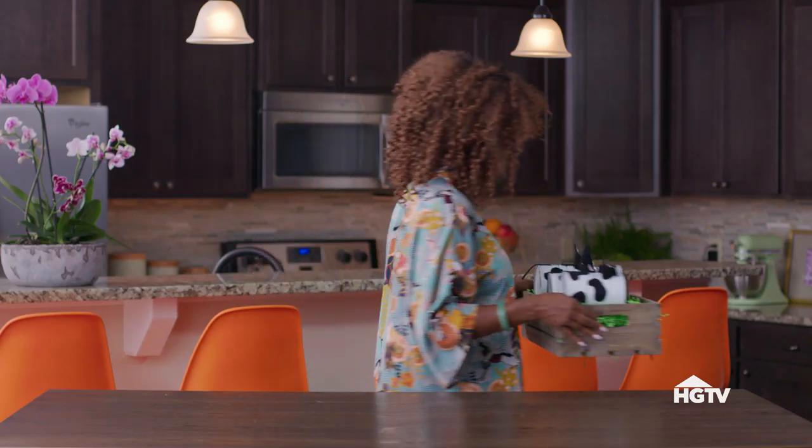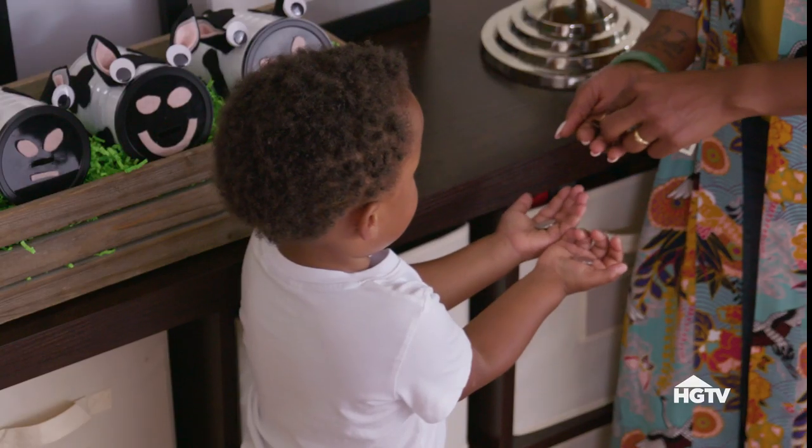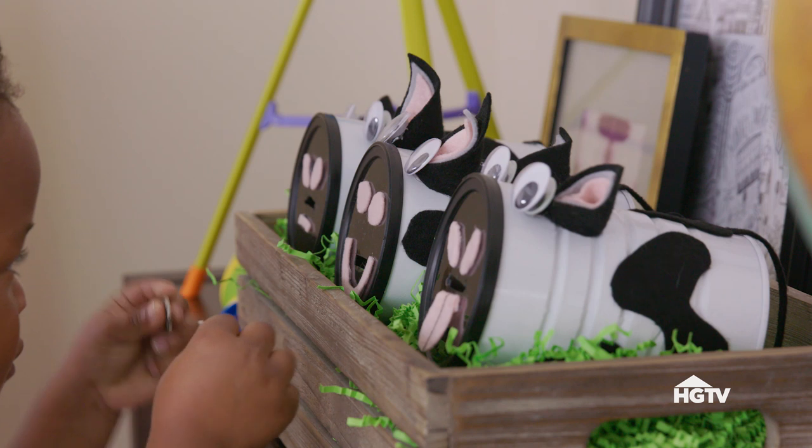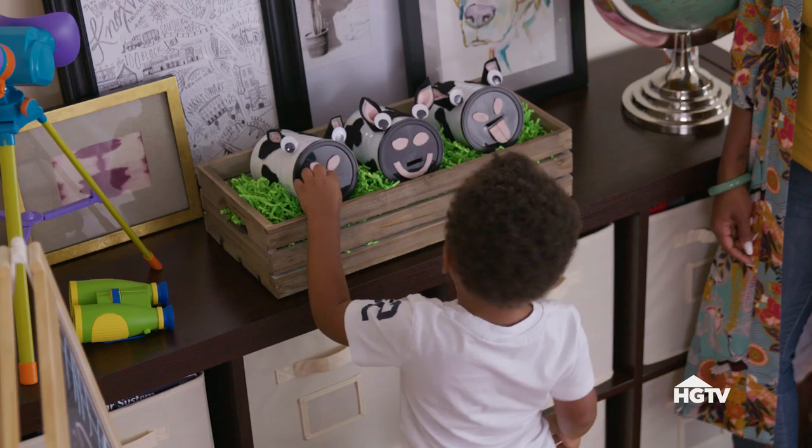Let's go see what Garrison thinks about it. Hopefully you enjoyed this. Give us a thumbs up, share with your friends and family, and make sure you subscribe. I'll see you in the next one. Bye.